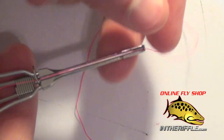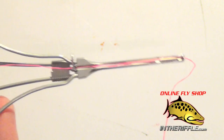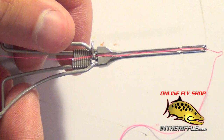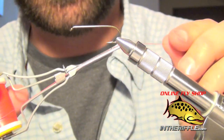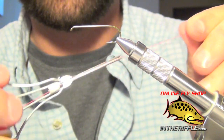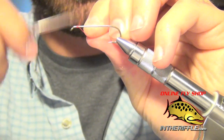You don't have to use a threader, lick your thread, or blow air through the tube. It's as simple as lining it up and just pushing it into the tip of the bobbin. Now that we have our Petygene bobbin threaded and the tension set for a larger spool of thread, we can tie a fly.